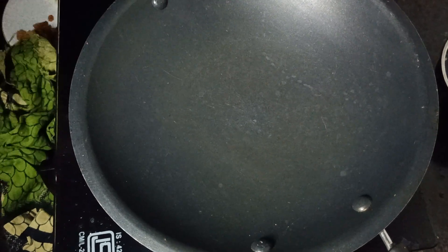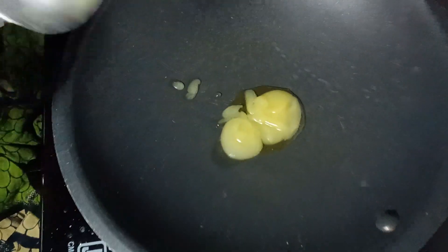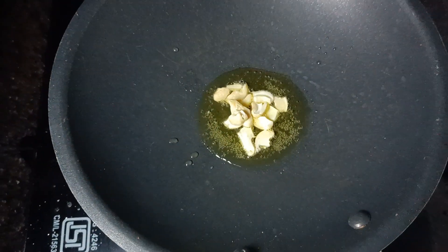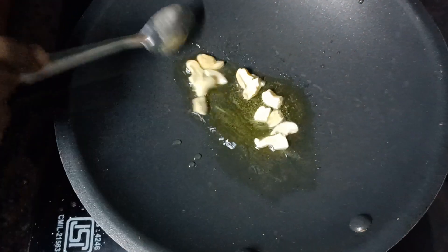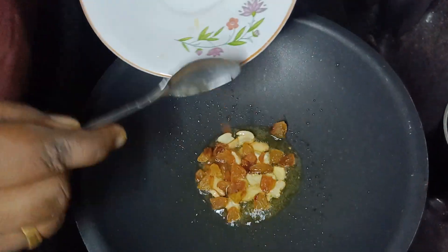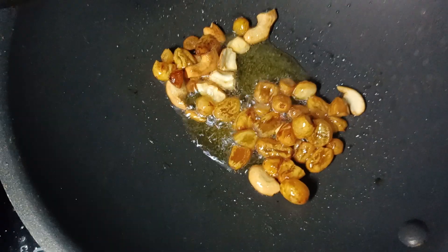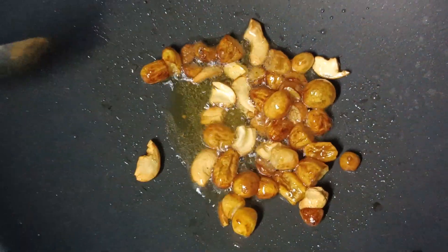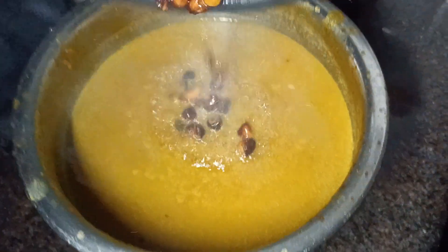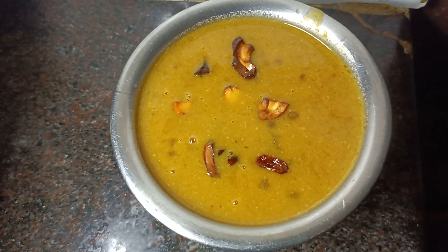I will put the pan on a hot piece. Then add cashew and kismis. Put it on the ground.